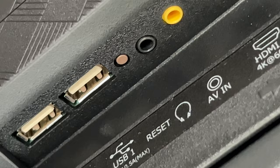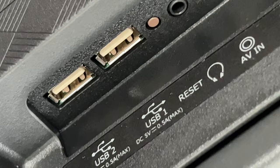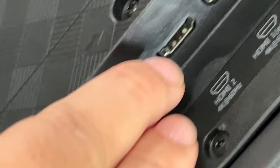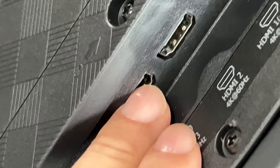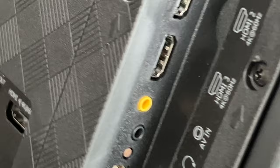We also have AV in and a headset jack — I actually use that for soundbars, it's just the easiest way in my opinion. There's also a reset button and two USB ports, so you can plug in a USB drive with content like music or movies. I love having the second USB port because sometimes you plug a Fire Stick, Chromecast, or Apple TV stick into an HDMI port and it needs power — so you can run it off the USB instead of running another cable to a charging block.